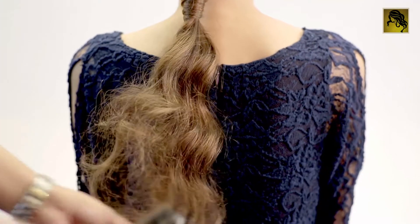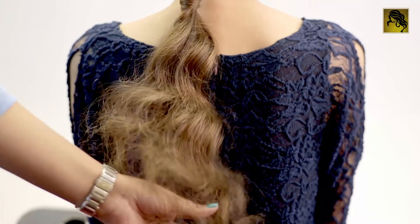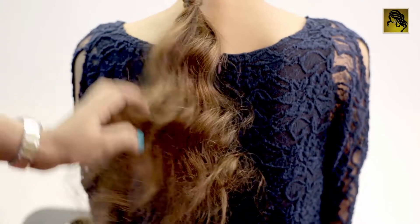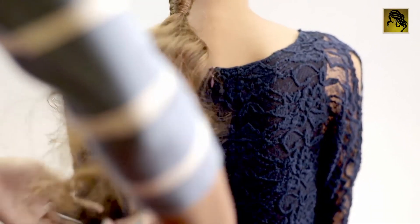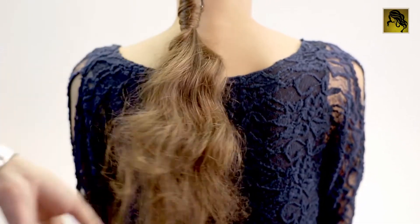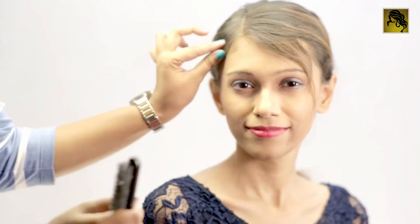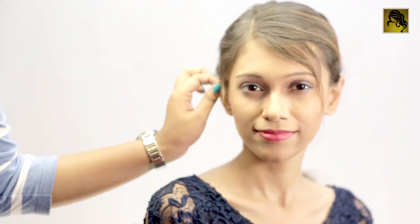Tease the tail a little to puff up the hair. If desired, you may take out a few loose strands to complete the look. A little bit of hairspray to set the hairdo.